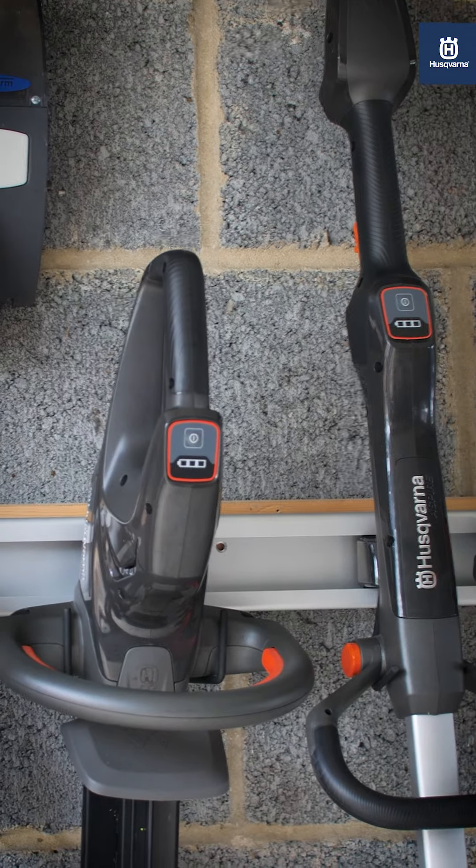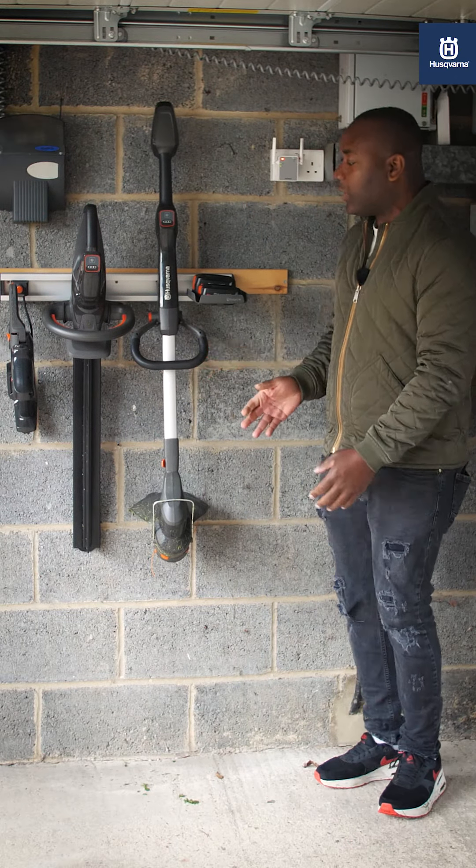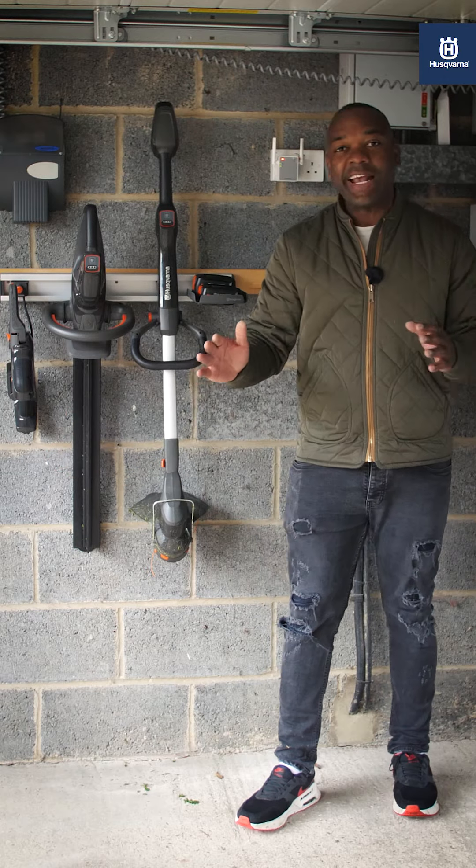Once it's in, it's very secure and it's not going anywhere at all. And look at the amount of space it takes up — next to nothing.